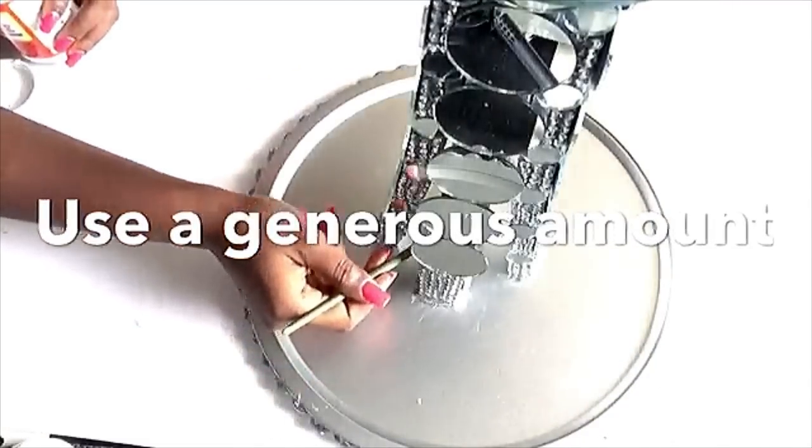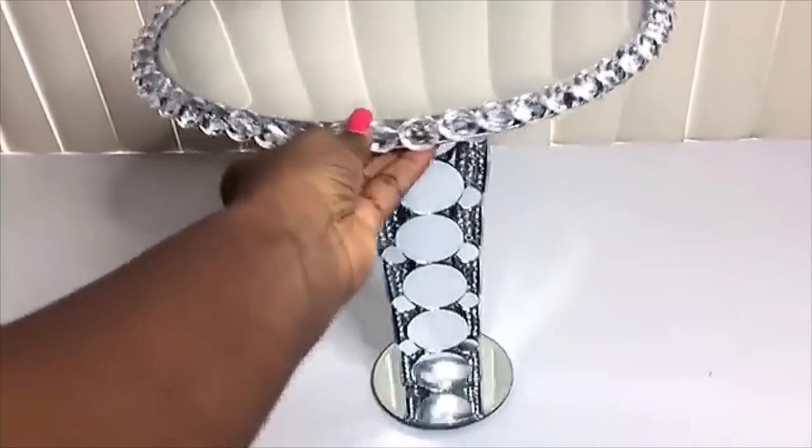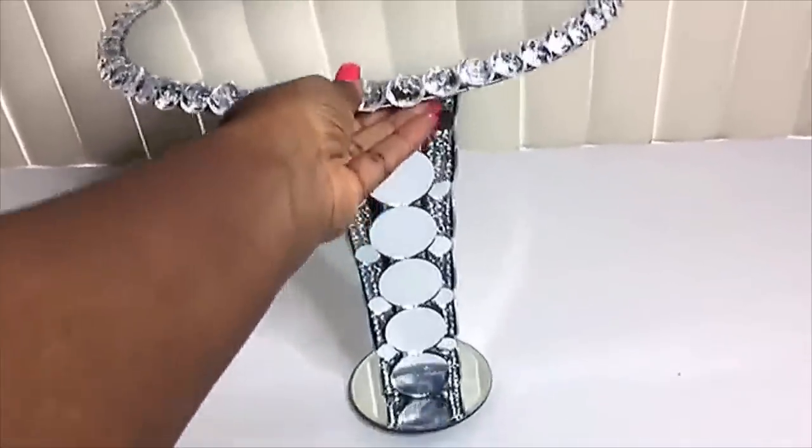When I was done, I flipped it over and turned it all around to make sure that it's well balanced — and yes, it's well balanced.